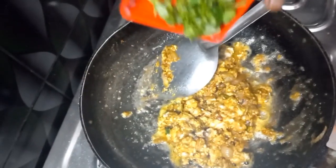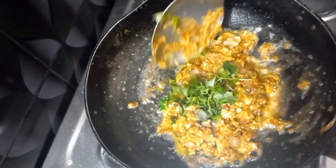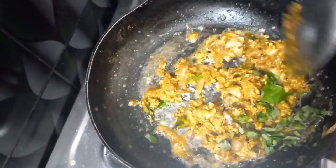We will fry it. A simple and tasty brain fry is ready.